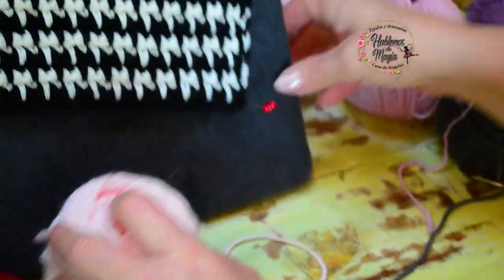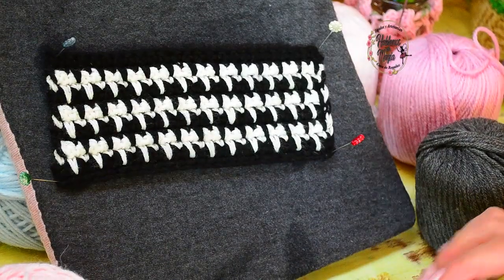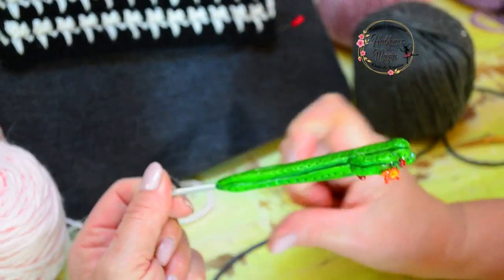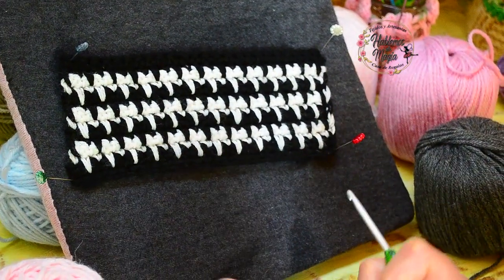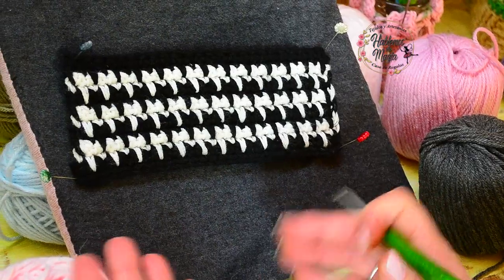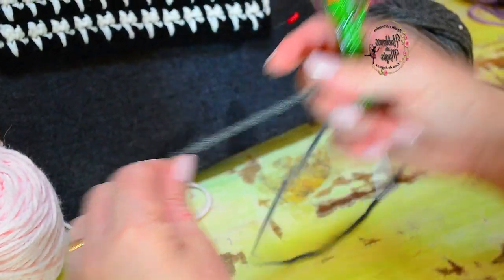We are going to do for this sample a chain with a number of stitches. I am going to knit with this medium thread — you can also use a gold thread and it is beautiful. It is a fairly compact, very closed fabric, that is why it is used a lot in bags. But if you want to knit it for a bag with a gold thread, it would be perfect.